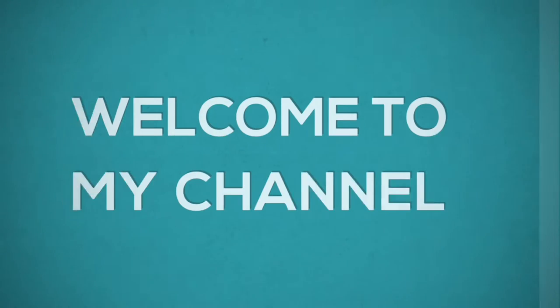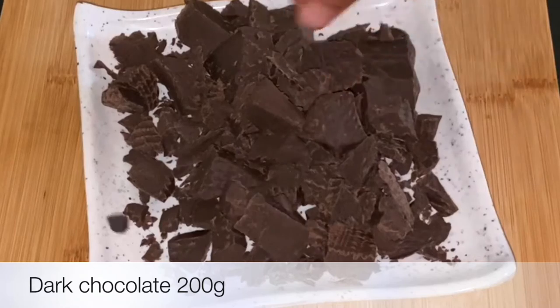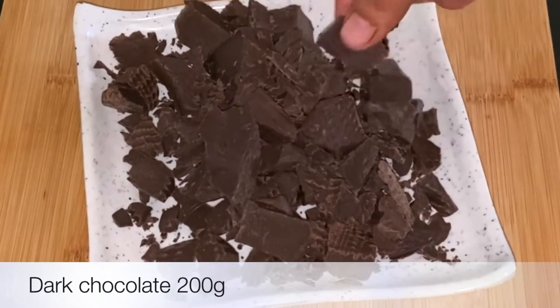Welcome back to my channel, Cook with Yamnigotha. I am going to add a dark chocolate syrup with dark chocolate.